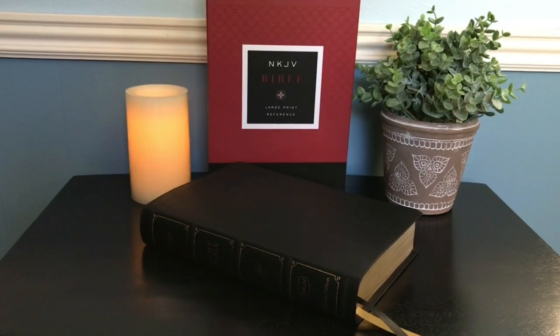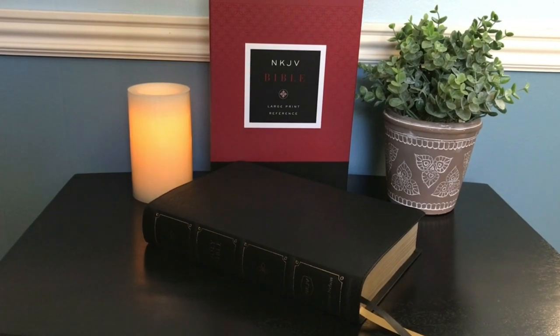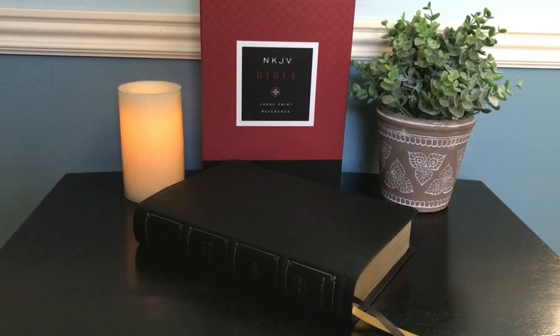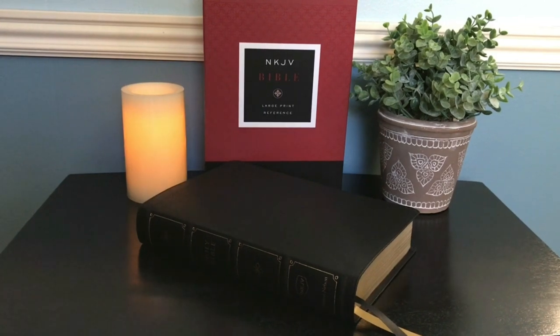Hi everybody. Today I'm going to share another Bible review, and today we'll be looking at one of the Bibles from the McLaren series — this one is the New King James Large Print Reference Bible in black leather soft. If that sounds like something you're interested in, then stay tuned.